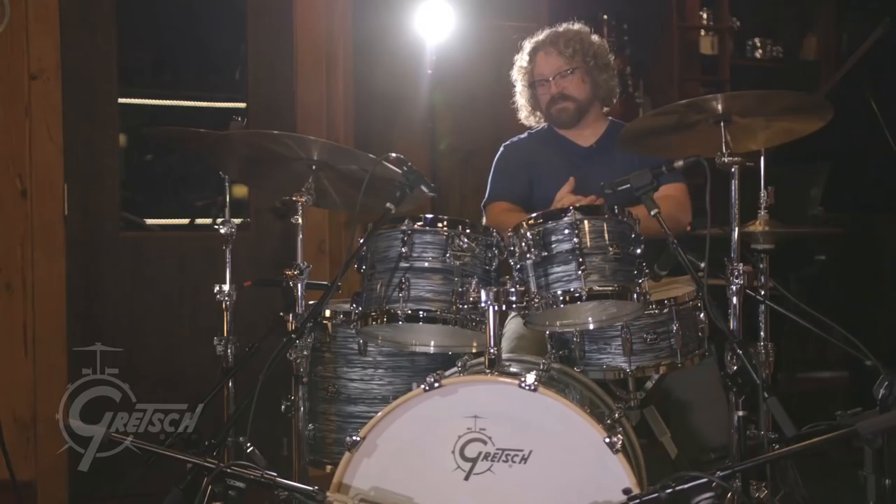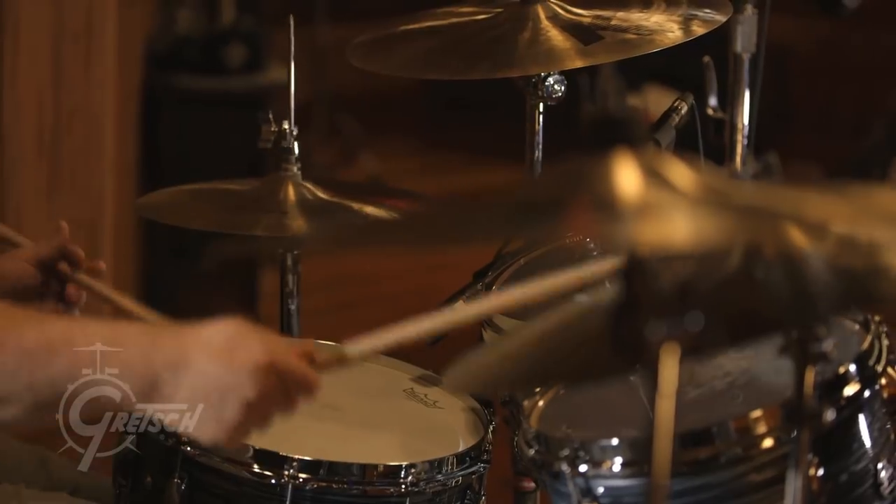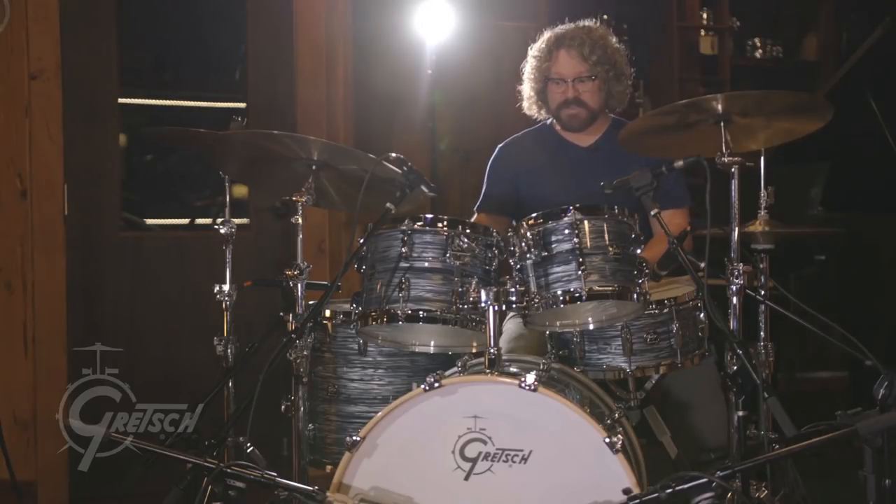This thing, holy cow. This R2 kit is amazing. I'm no stranger to all the lines — I love them all — but this has got a little extra, it's got some extra special sauce on it.